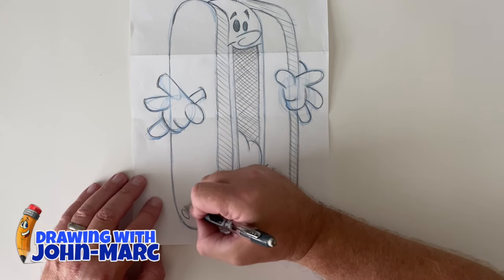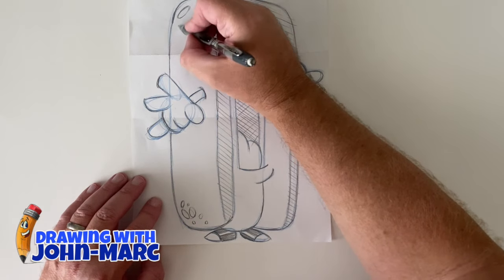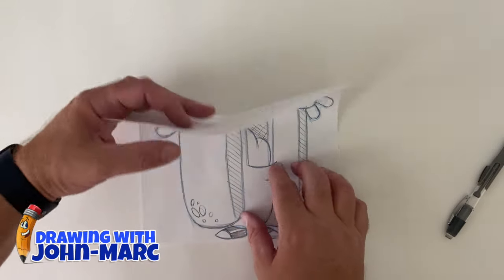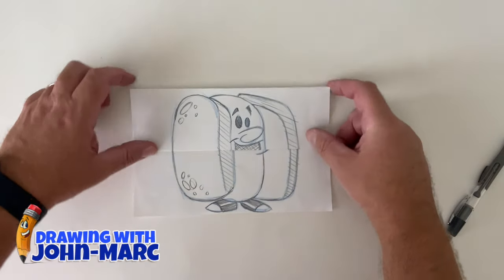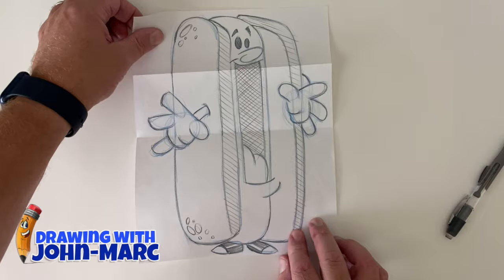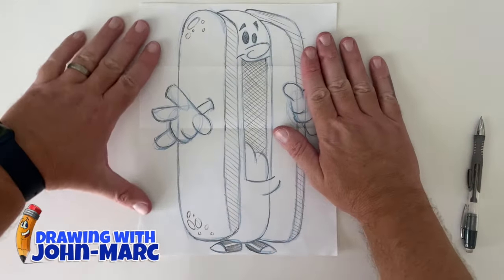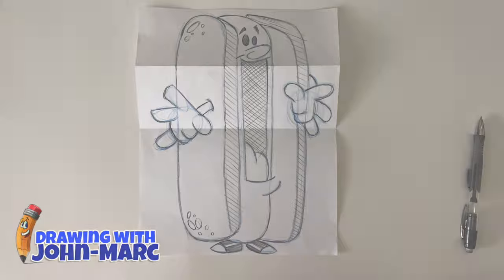Let's give some little freckles on the side of the buns on the hot dog — I always love doing that. That looks good, a little on the top too. I think we're all done. This is a project for a little pop-up hot dog card. It could be a really fun card to give somebody — you could write happy birthday or congratulations inside. Here we go, let's pop it up — there he goes. Close him up, pop him up, close him down. I hope you enjoyed this lesson. Check out all my other videos, thanks and have a great day!